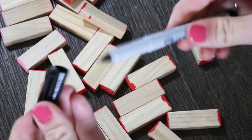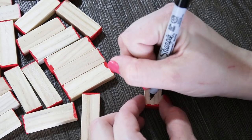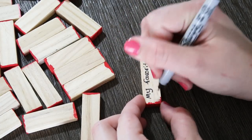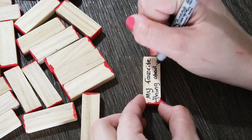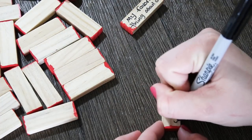I'm just using a fine point Sharpie to write on my blocks. To get ideas you can Google things to ask, or you can just come up with some fun questions yourself. I added some fun little questions like 'my favorite thing about you' or 'your favorite memory dating,' but also some random things like a staring contest.